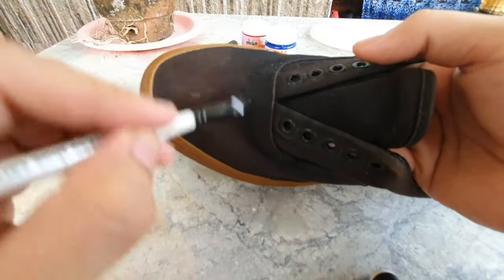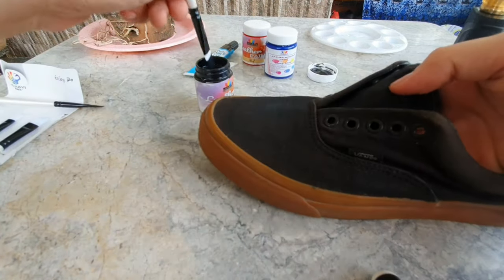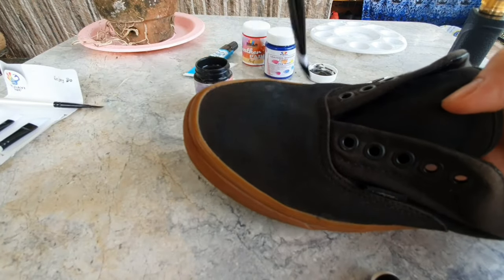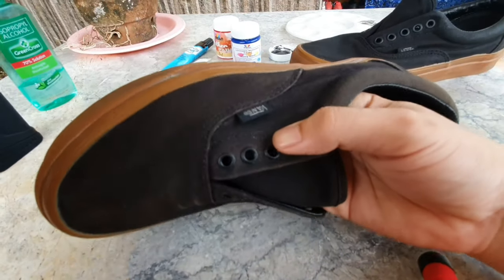On my part I do the first shoe first and then the second. Just watch and enjoy. Look at the difference already from the first coating.